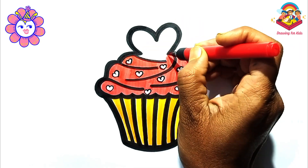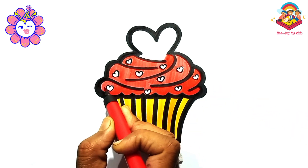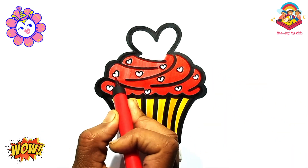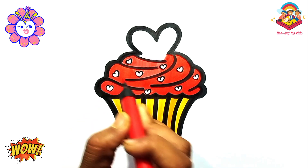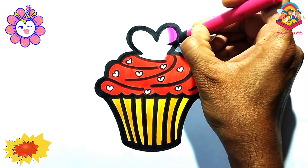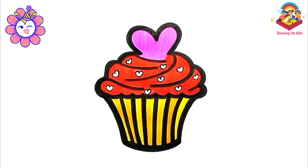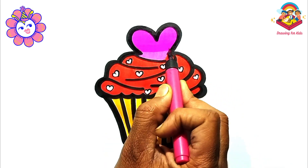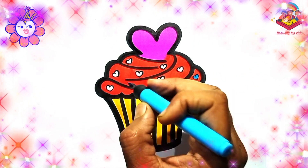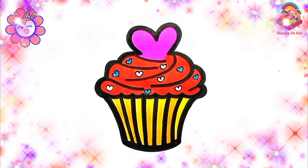This is the best cake ever. It is a beautiful cupcake. Pink colour. Your cake drawing is really special. Sky blue colour. Yellow colour.